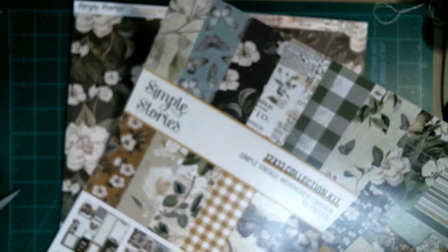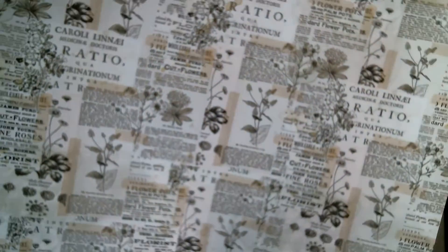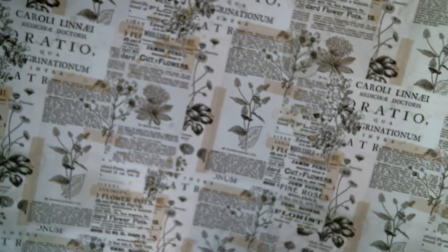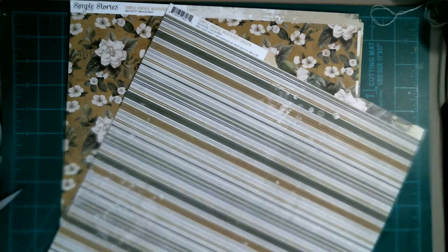Beautiful paper, and you can use these pieces too — never ever dump the covers. When I look at a paper line, I like liking at least half or more before I purchase it. Look how beautiful that is. And then we have this page — look at that! This is so scrumptious, I don't think there's a page on this I don't like.